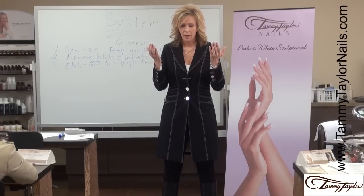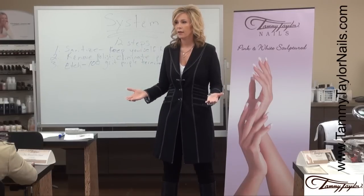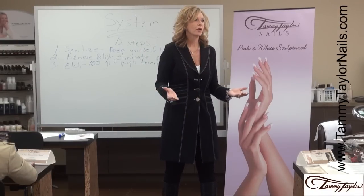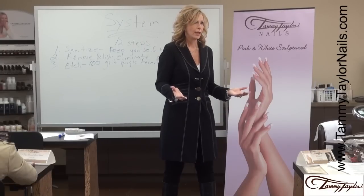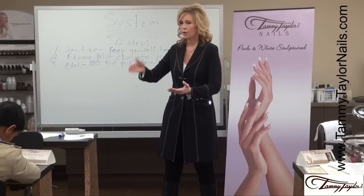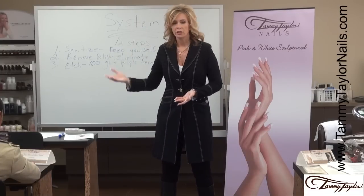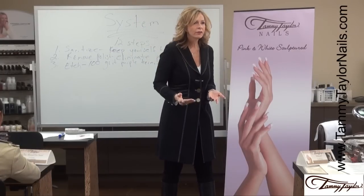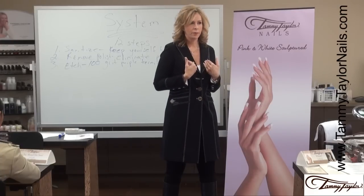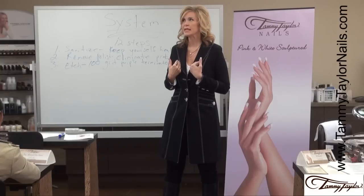I was in my salon doing 14 clients a day. I did not have time for lifting, I did not have time for breaking, I did not have time for repairs. And I know that you are in the same situation — you've got client after client, and when somebody comes in with a bunch of lifting and repairs, it gets you behind. Lifting is my pet peeve. I cannot stand when my nails lift. It makes me insane.